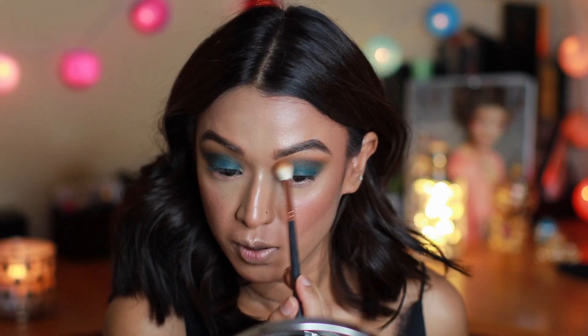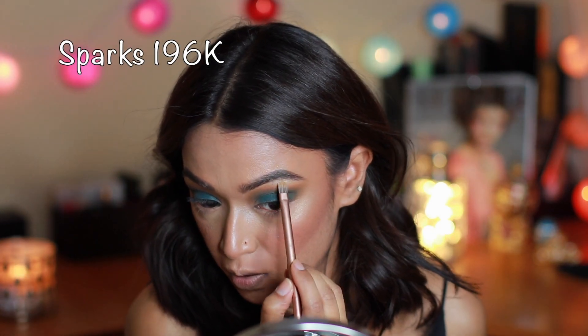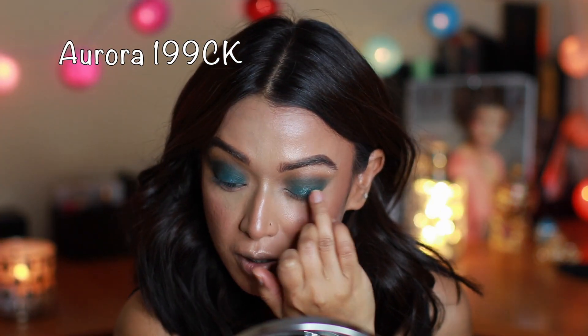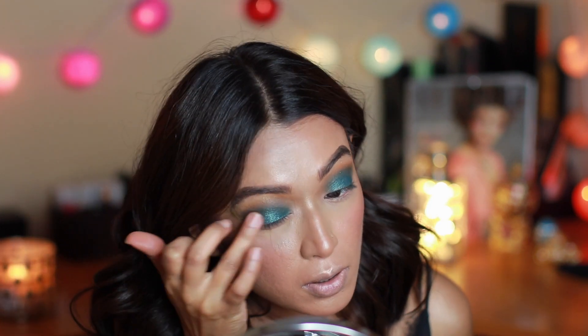I always take my time blending, going back and forth with the shades. Here I'm highlighting underneath my brows with a sparkly white color. On top I added a glittery top coat — just look at the glisten on my eyelid! I applied it with my fingers right on top of that teal green shade.